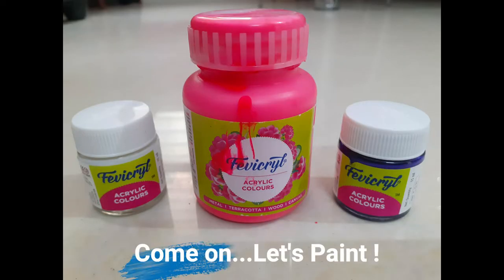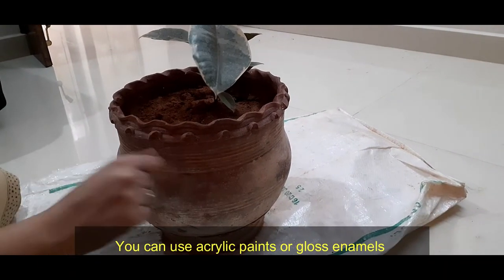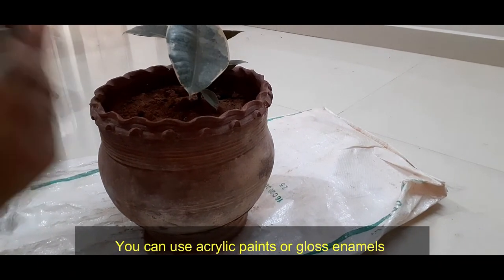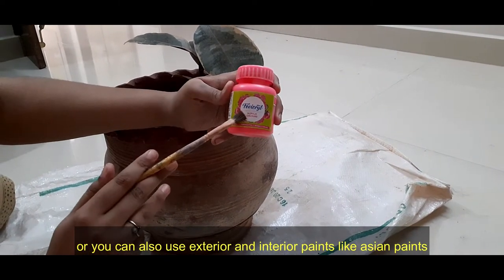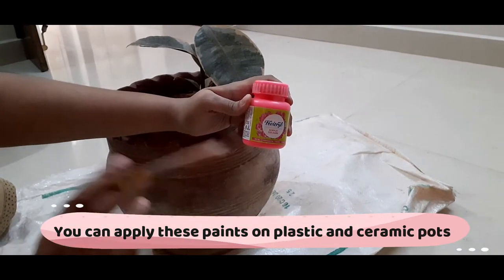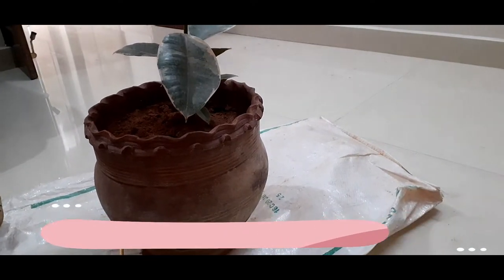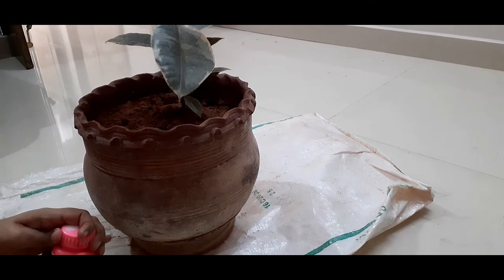Next is painting. I've used acrylic colors here — you can also go for interior or exterior paint. I've used a pink neon acrylic color. Try to use a bright color so that your pot looks really attractive.